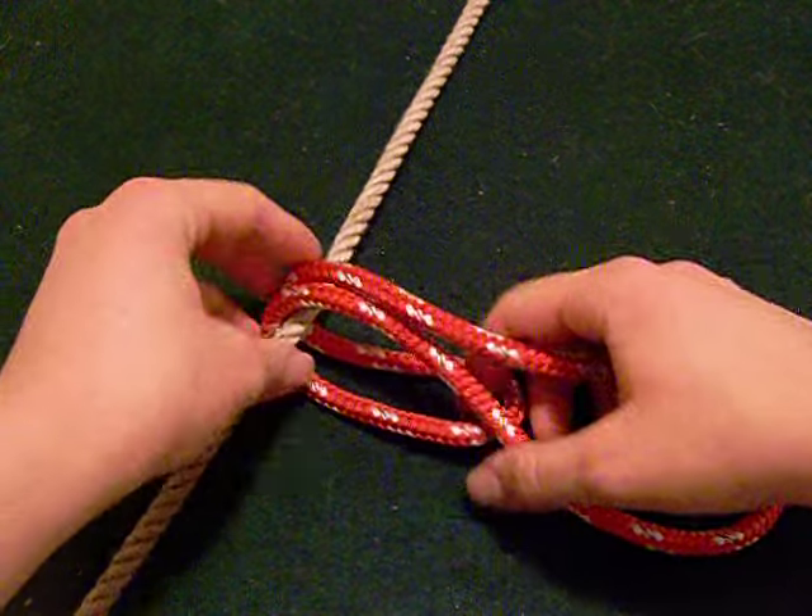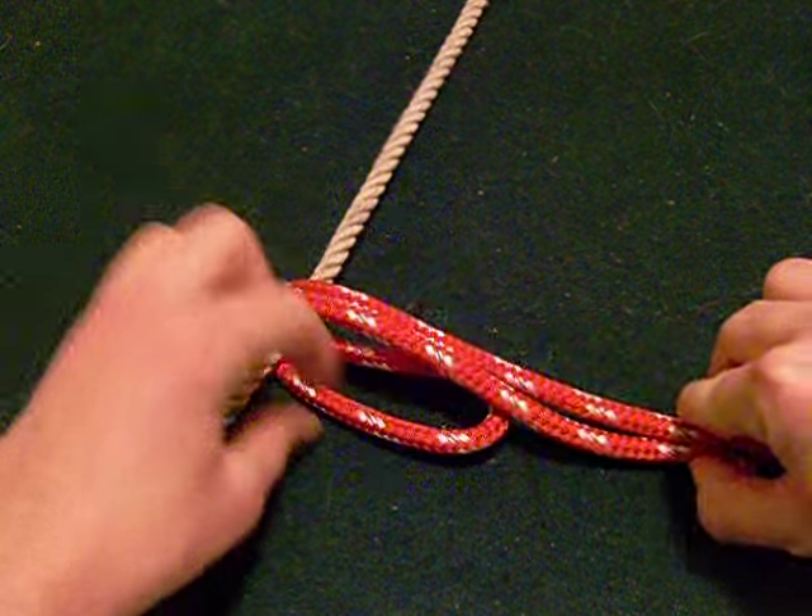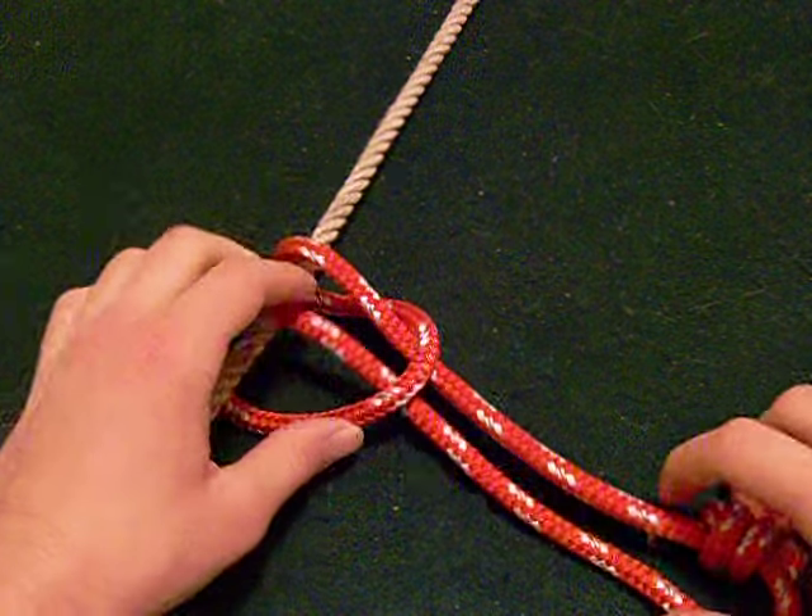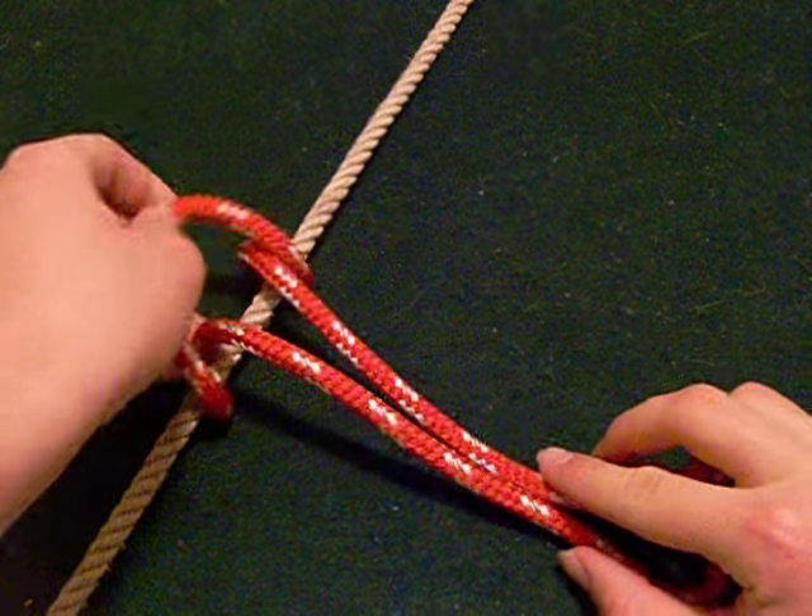Step 3: Pull the standing end through the original bite. Step 4: Wrap the bite around the climbing rope once more.